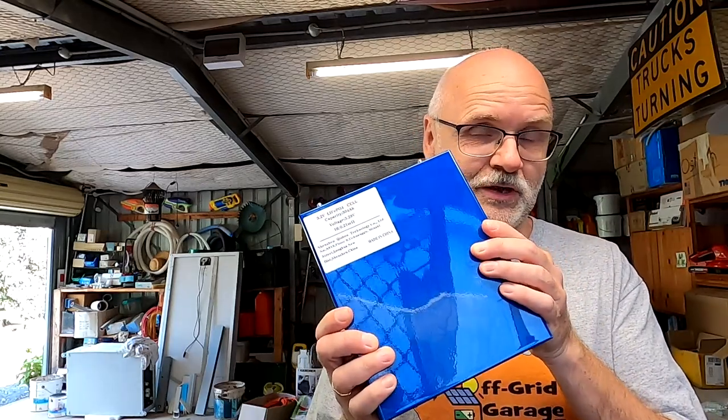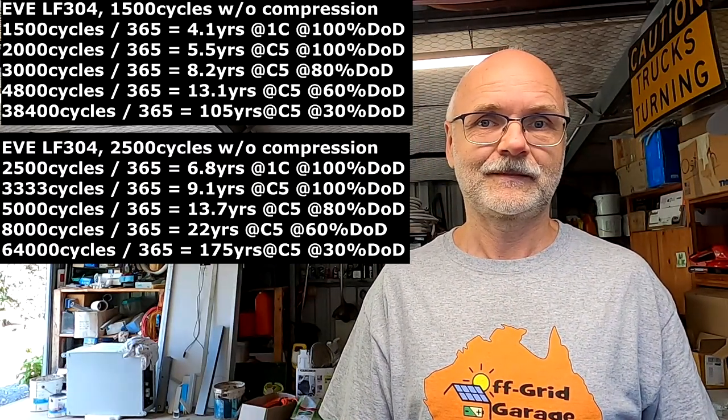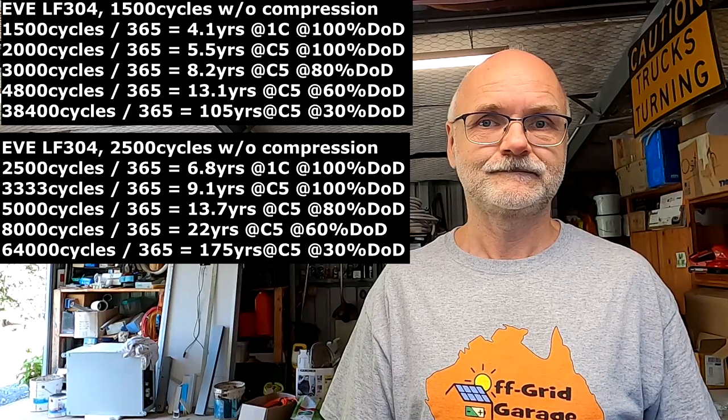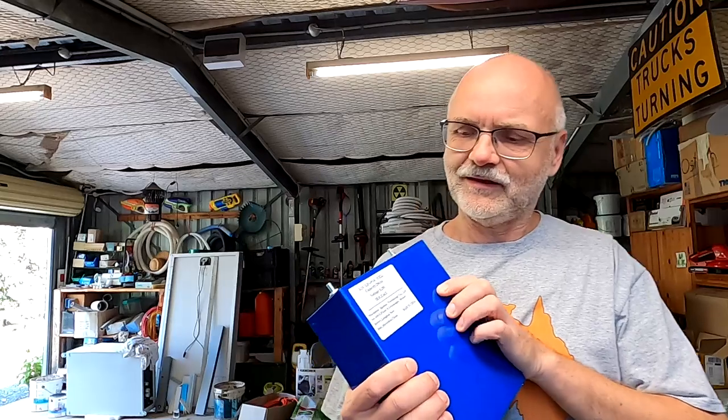If we use the actual 2,500 cycles we'll get without compression, the numbers look even better. And the LF280K battery cells give 6,000 cycles with compression — doing the calculations without compression makes the numbers look crazy good.